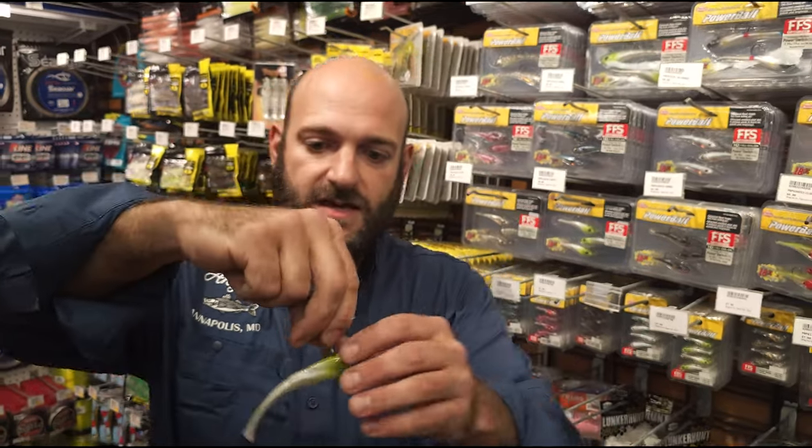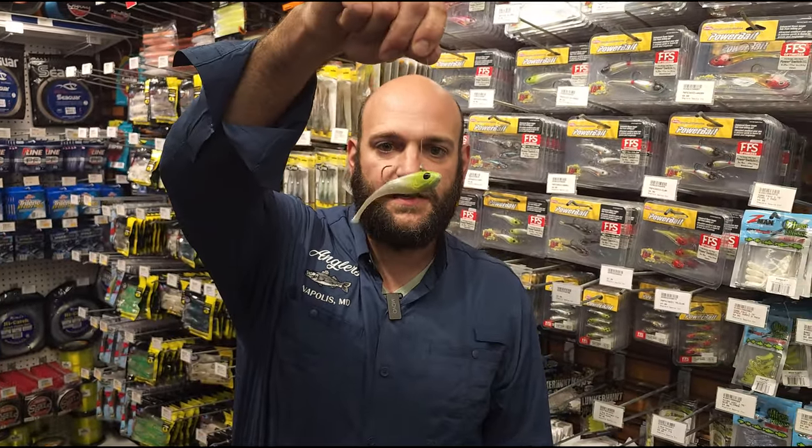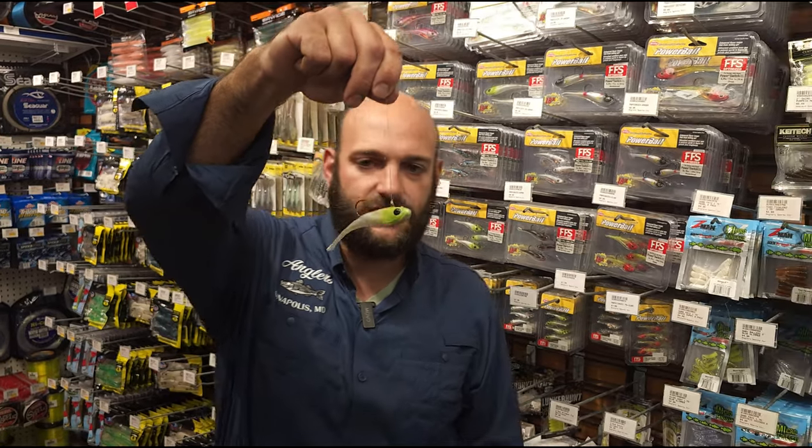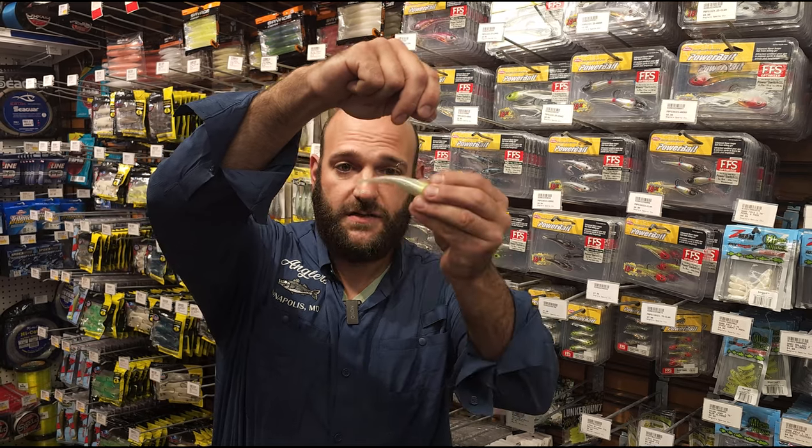The cool part about this bait is that it's keel weighted. So when I drop it down, it sits completely horizontally. As it sinks in the water, it's going to sit horizontal, and you're just going to have a very subtle tail twitching motion, making this bait look as natural as possible.